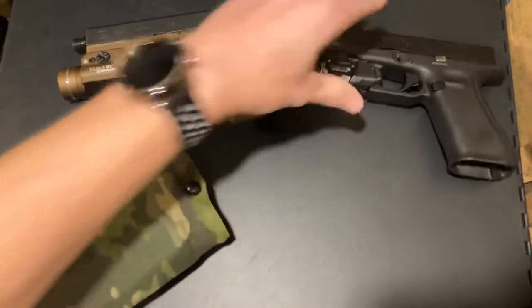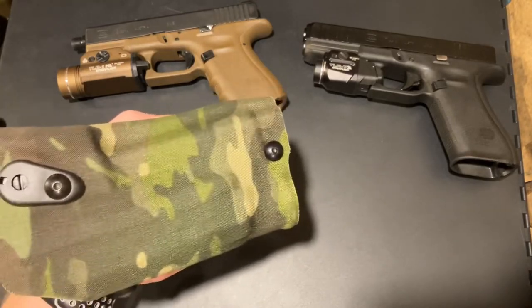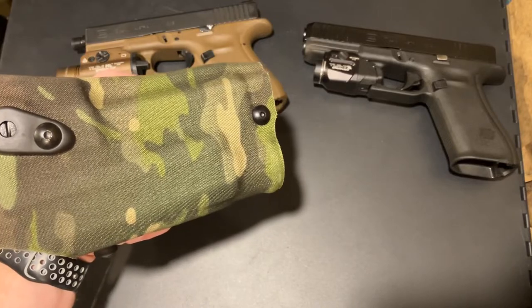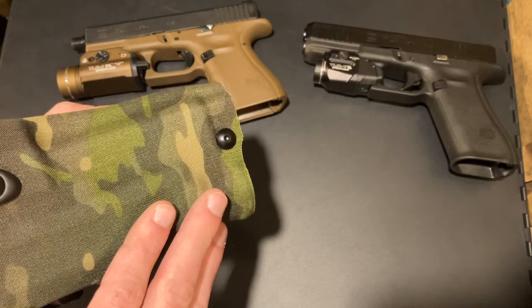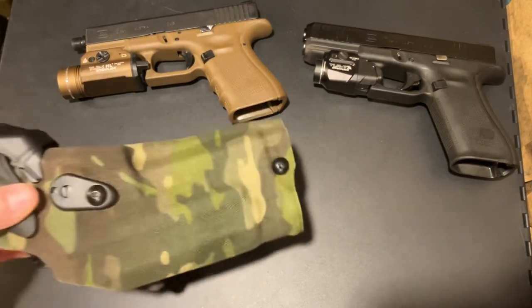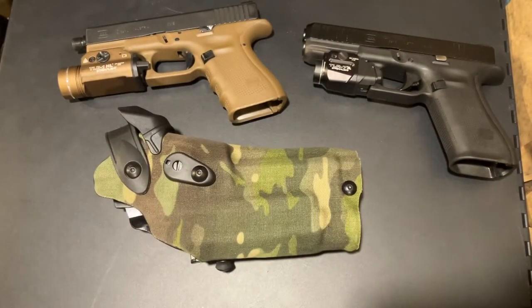For those that know anything about this, that would make sense. Unlike other holsters, the Safariland 6000 RDS — the 630 RDS — does not grip onto the light; it grips onto the firearm and locks into the ejection port. This holster is actually rated for the SureFire X300 as well, so it accommodates many of the big lights. The TLR-7A is a thinner, smaller light that streamlines with the gun and doesn't have the big bezel. If the bigger lights fit, it only makes sense that a smaller light fits too, since it doesn't grip the light. So the RDS holster made for the TLR-1 HL will fit the TLR-7A.